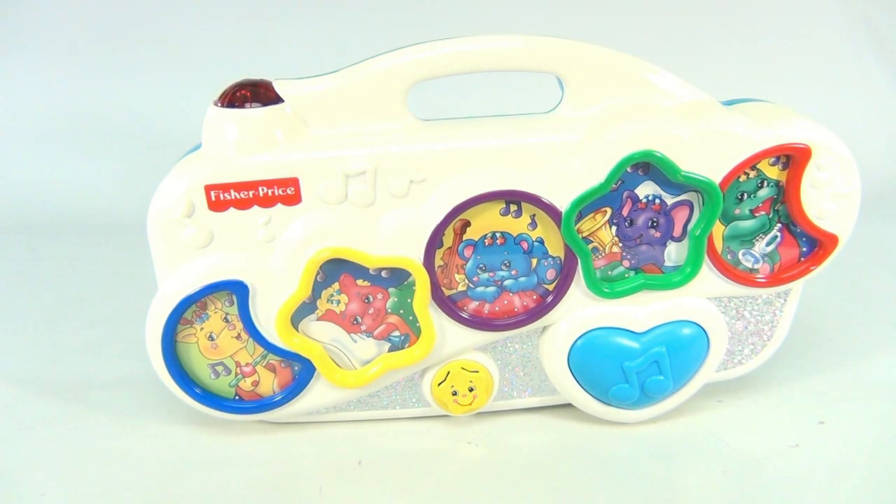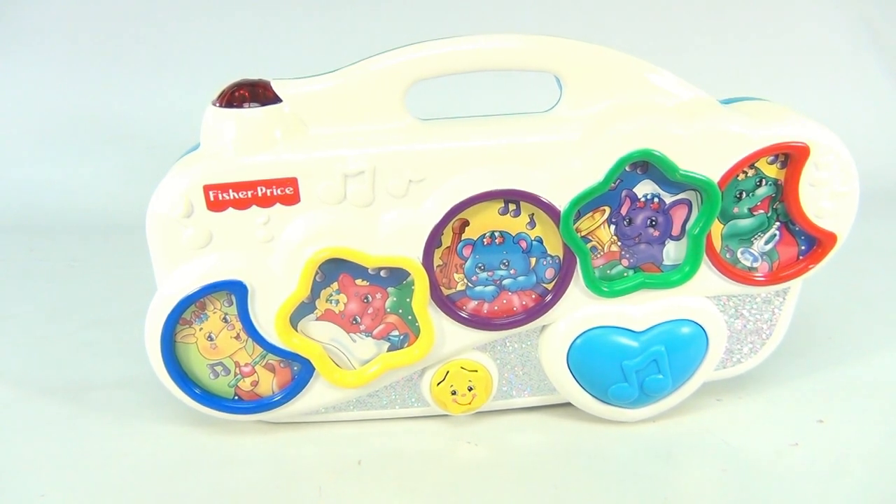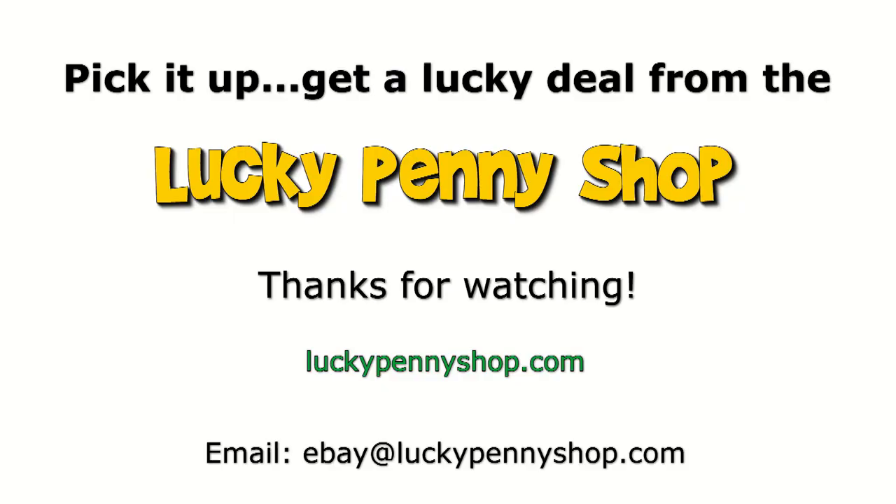There it is — it's a Fisher-Price Sparkling Symphony Soother with remote control, which we do not have. Thanks for watching our eBay product video, and always remember: if you see a lucky penny, pick it up.